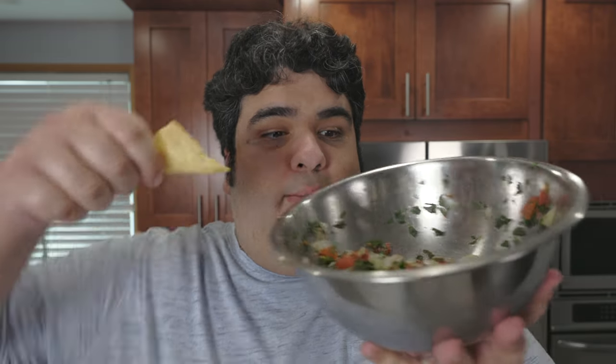So last week I made pico de gallo salsa. It's a fine salsa, but it's not really one of my favorites, mainly because it has one huge flaw. So I took initiative and decided to make this: tomatillo salsa, specifically tomatillo chipotle salsa. Vamanos.